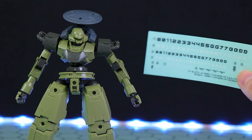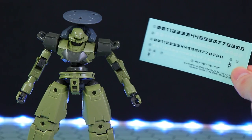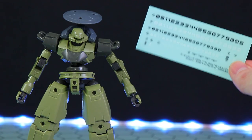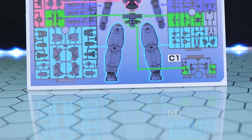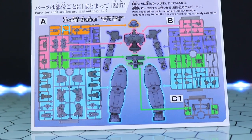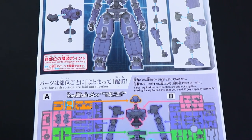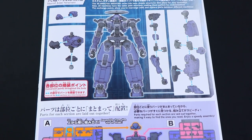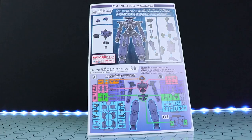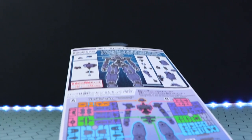We've also got this little sheet of sticker-style decals, basically for numbering up your units, as these are an army builder kind of mech. They're simple to build — everything is laid out very simply on the runners, so you can build this pretty much blind after building one of them. These are called 30-minute missions for a reason, because you can pop these out like nobody's business.